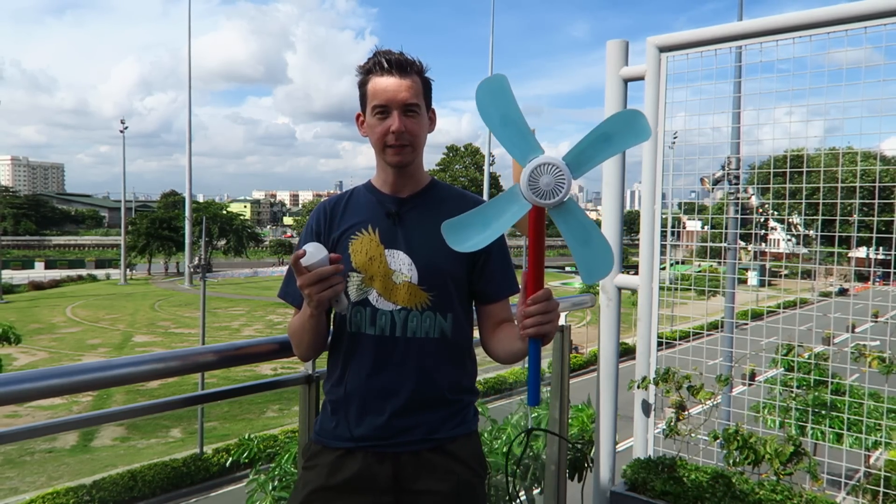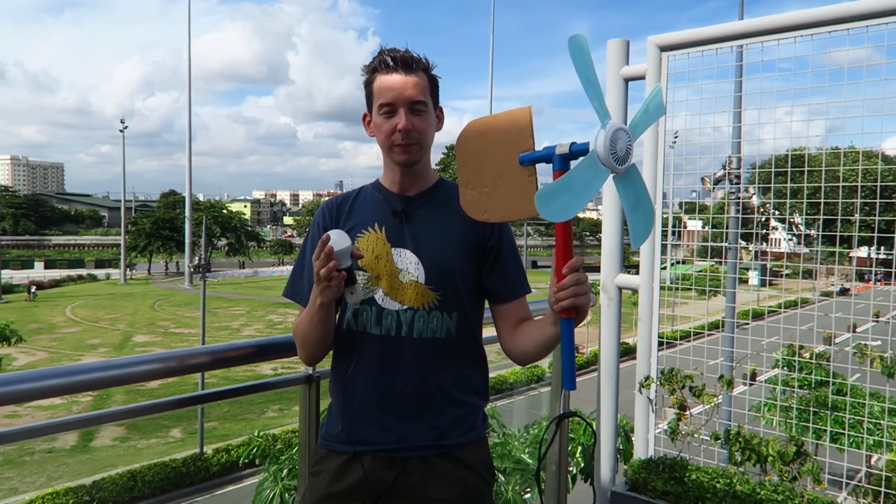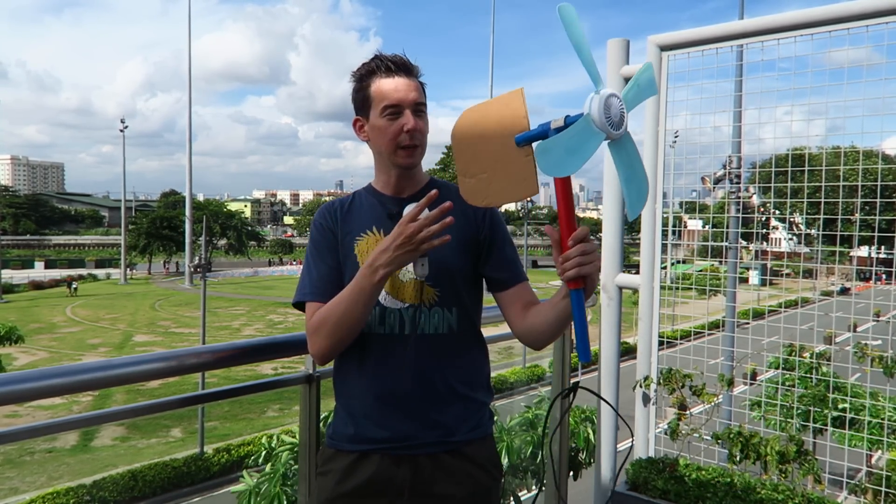Hi everyone, today I'm here at Circuit Makati and I brought my wind turbine with me. This is a pretty good day because there's a lot of wind here. In my previous video I had some technical difficulties so the audio didn't sound that good and I wasn't really able to show you exactly what this wind turbine can do.